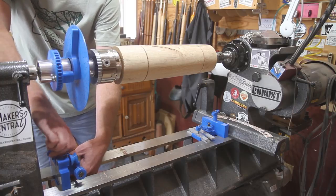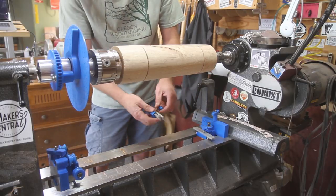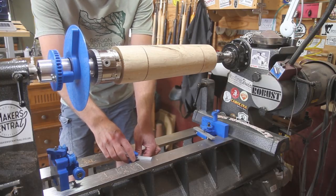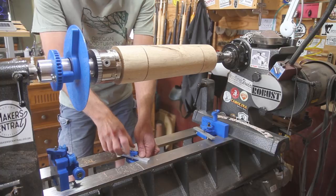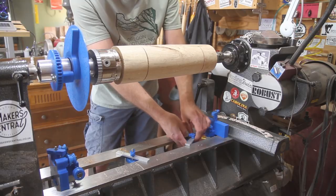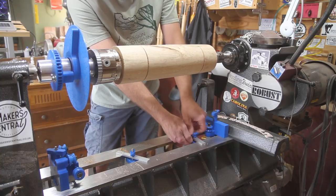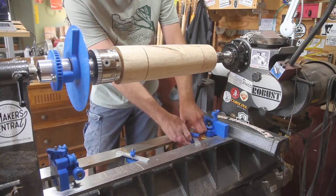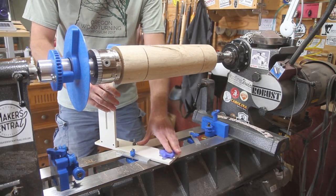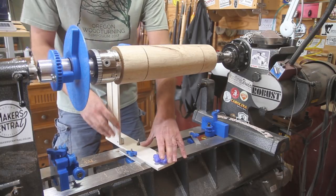If you want to do reverse flutes, you turn the cross — I'll show you how to set up the chains in just a second. This goes on here and this is a stop for back here — I'll adjust it a little better in a minute. This one down here slides right into your bed. We'll just leave it a little bit loose. Use the same attachment for the Flute Master — come over here and figure out exactly where you want to be.